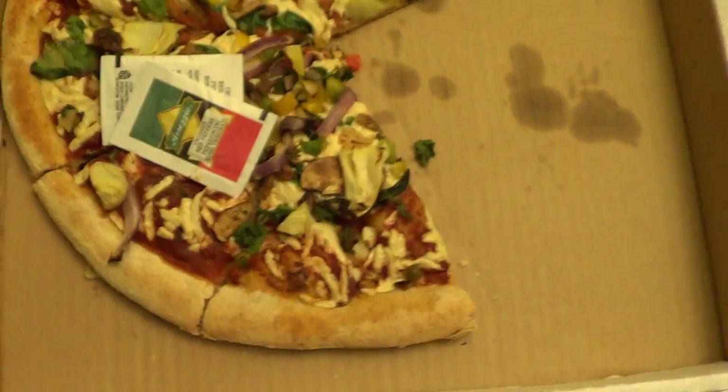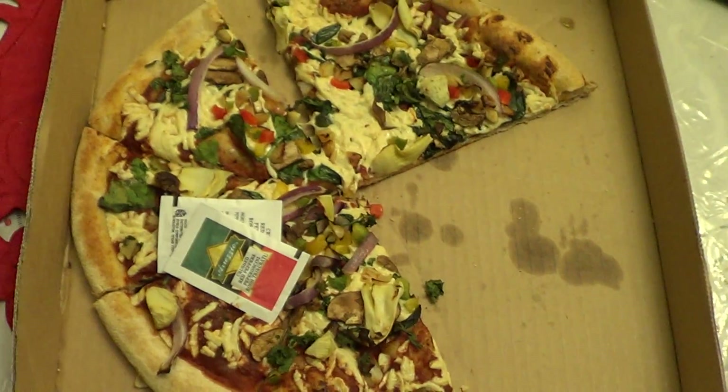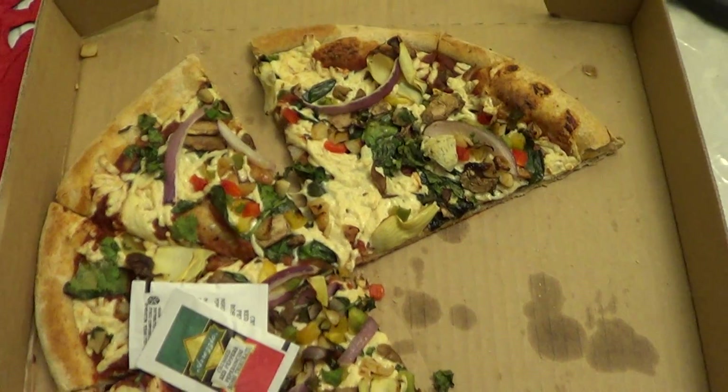I just bought a pizza. This is a Naked Pizza — it's a vegan pizza from Naked Pizza. It's vegan cheese and it's a superbiotic, so it's loaded with vegetables.